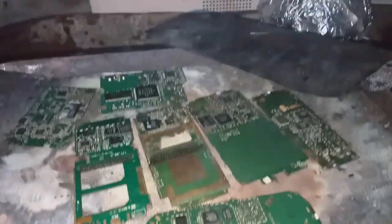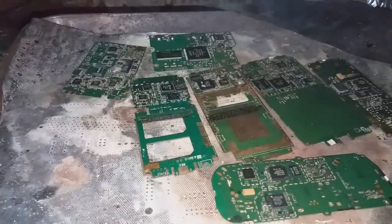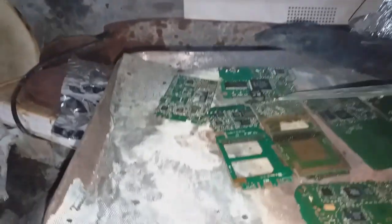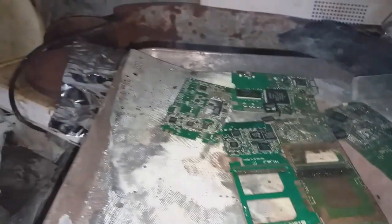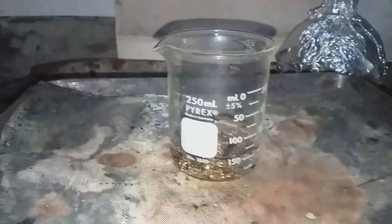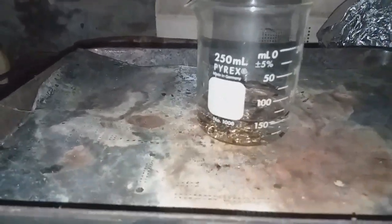So the next part is to depopulate the board by heating. Depopulation of the board to get IC chips by heating. The IC chips are now on the breaker, and also this one.